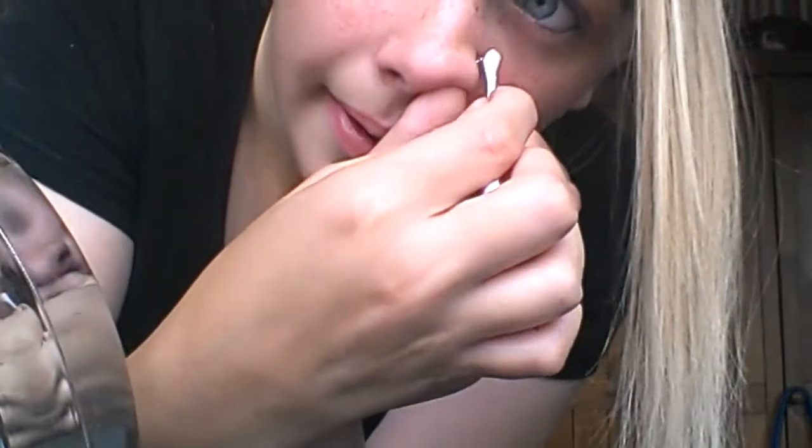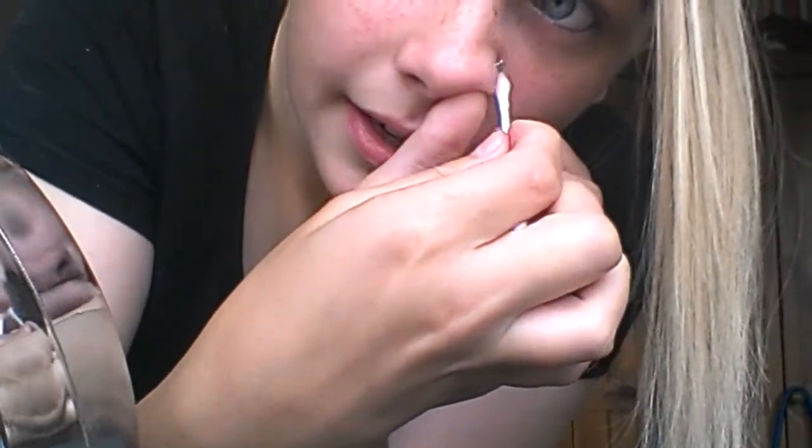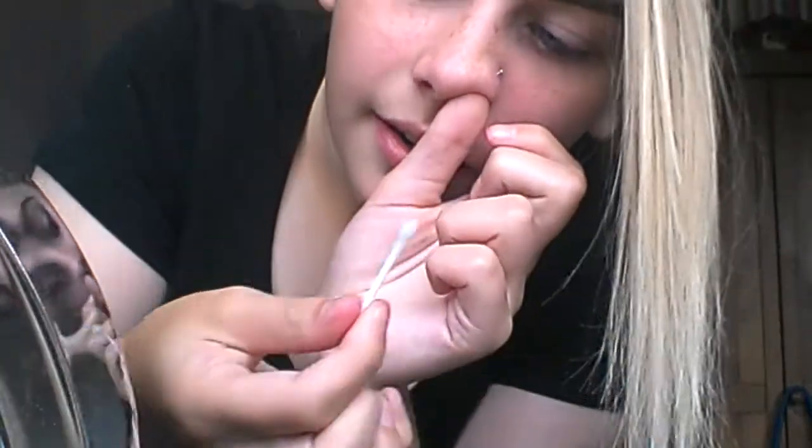Then I get a cotton bud and dip one end into the water. What I do is push it up from the back and clean around the edge like this. I think it's more effective if you push it up and then clean it, rather than just having it down.